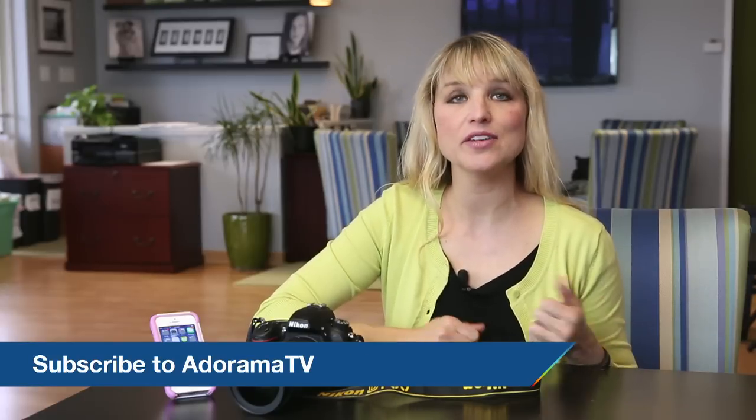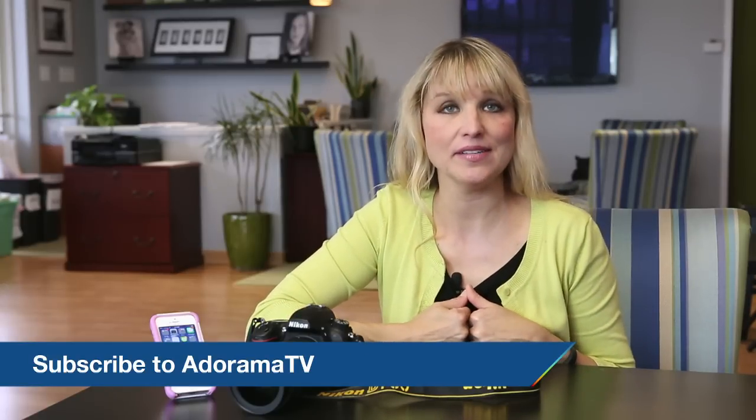Thanks so much. If you have any questions, feel free to leave them in the comments and I will check back. Tune back in for our next Redefine Show, and don't forget to subscribe to AdoramaTV for all kinds of wonderful photography education.